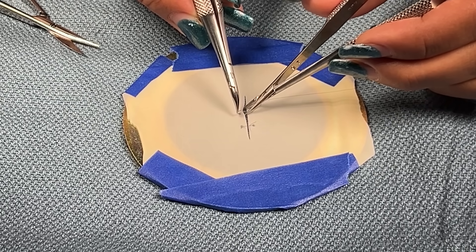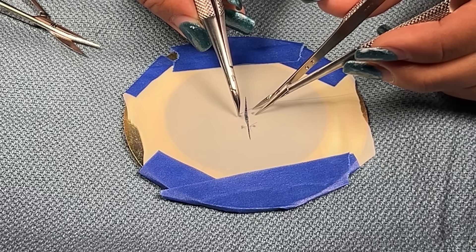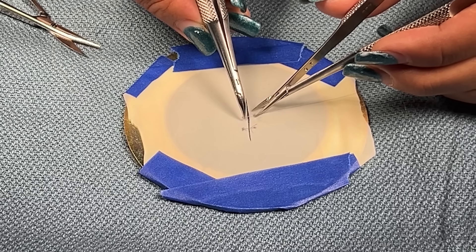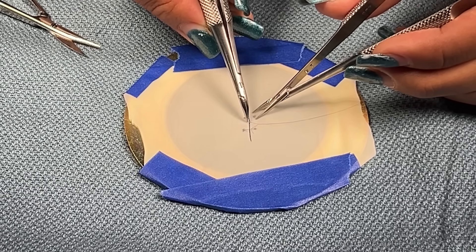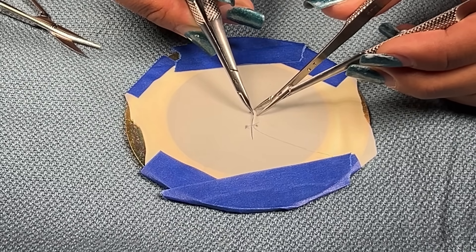As I locate the tip of the needle, I'm going to stabilize the far flap. Counterpressure and drive, rotate to drive the needle through.